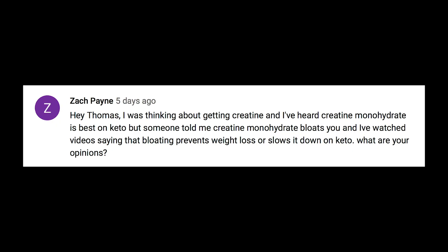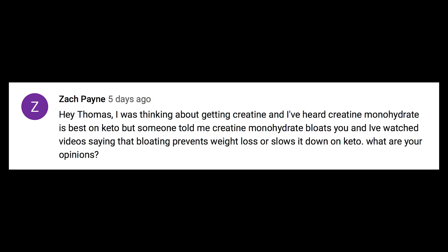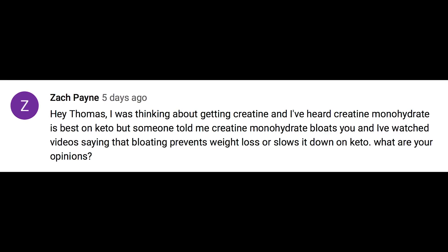Zach Payne asks about creatine monohydrate on keto — he's heard it's best for keto but someone told him it causes bloating, which he's heard slows weight loss. I don't think bloating slows down weight loss — with creatine it's just water retention. With good quality creatine, it's going to be at the intracellular level, acting like a potassium draw that increases muscle volumization. It'll only spill over and make you bloated and puffy if you do too much. Stick to about two grams of creatine with your post-workout drink.